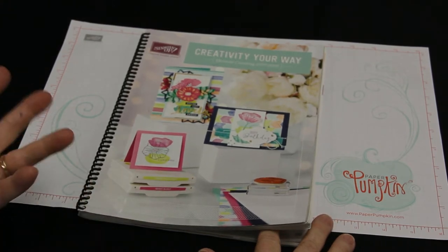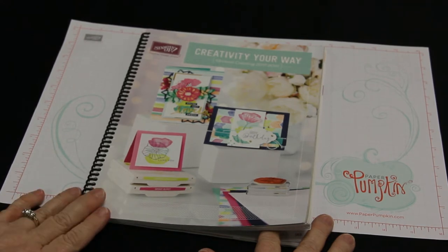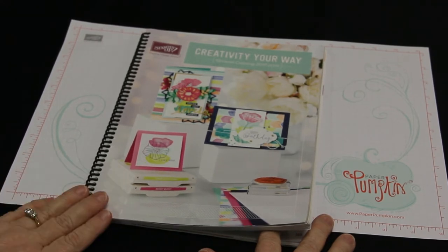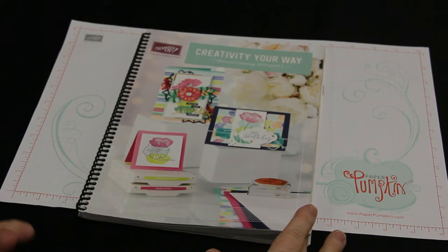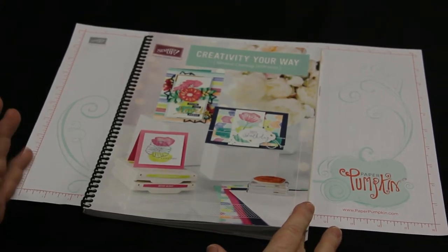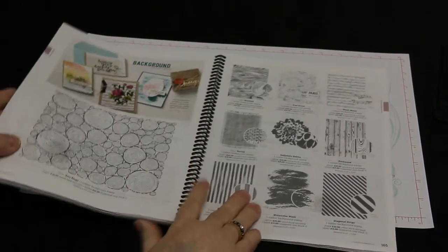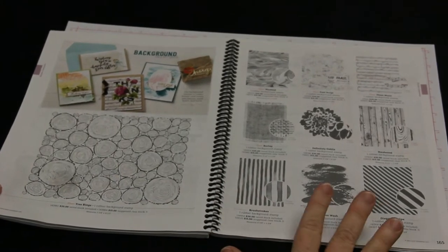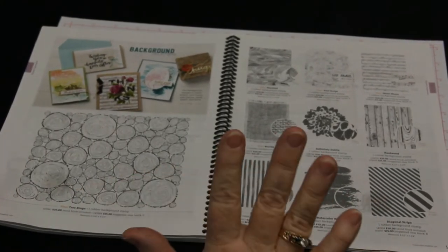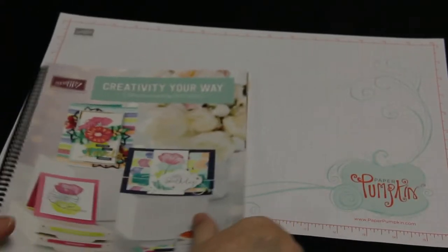Good morning everybody, my name is Susan LaCroix and I'm a demonstrator with Stampin' Up! I wanted to do a little instructional video on background stamps today — I had a request from one of my stamping friends to show how to best use them. On pages 164 and 165 of the annual catalog you'll see our selection of background stamps. There's a versatile set of designs and just so much you can do with them.